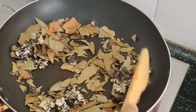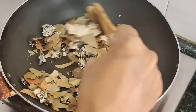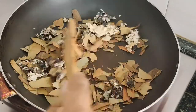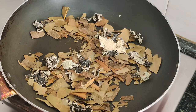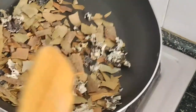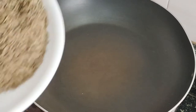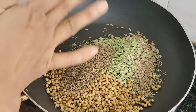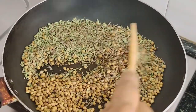We will taste the biryani. We have to taste the paste first. Let's do it — it's ready to fry. I will cook the sauce and mix it. Stir the sauce well and mix it together.